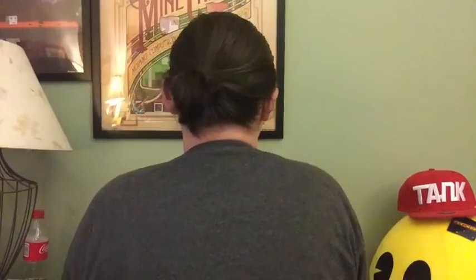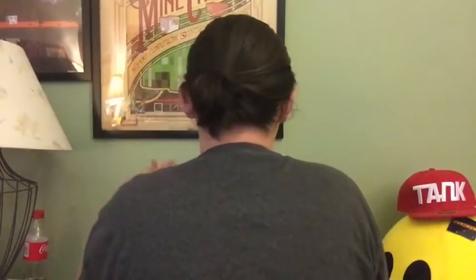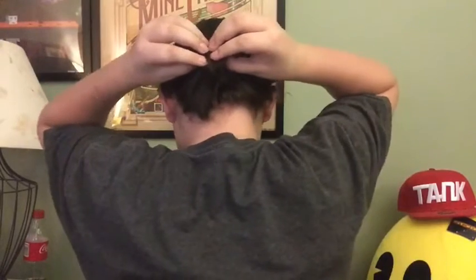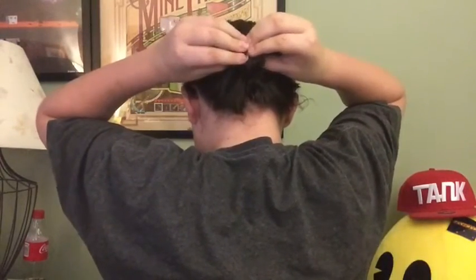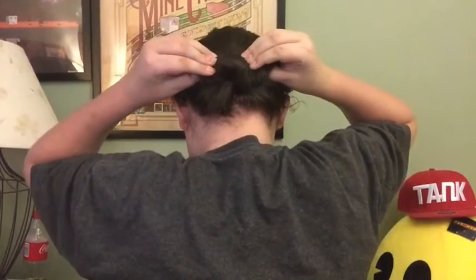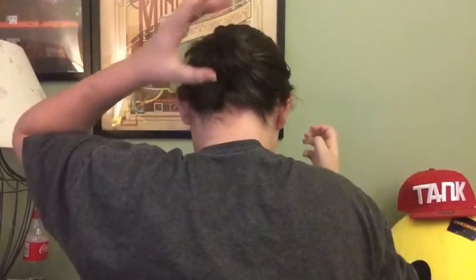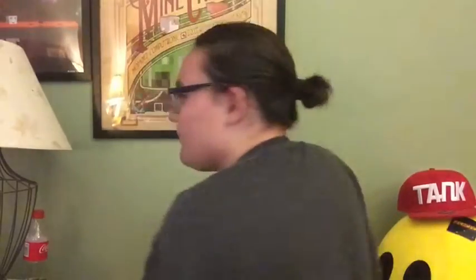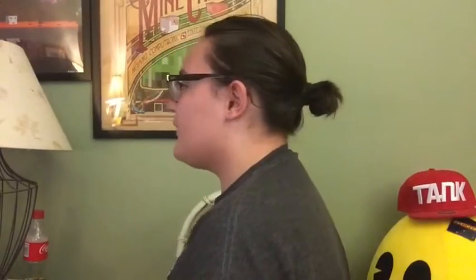One more thing I forgot to mention: if the bun looks a little small, what you can do is take your fingers and put them underneath like this, and you can kind of pull it out — and then it'll make it a lot bigger and a little more full. It makes it look like a bigger bun. Just a quick little tip — thank you guys for watching, see ya.